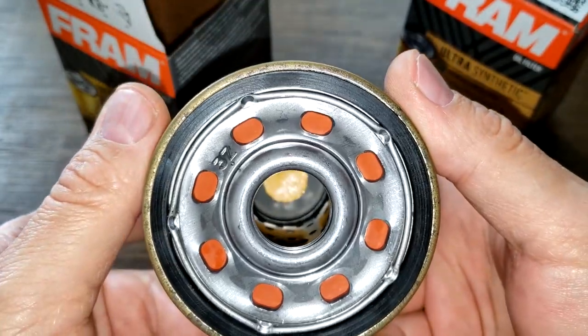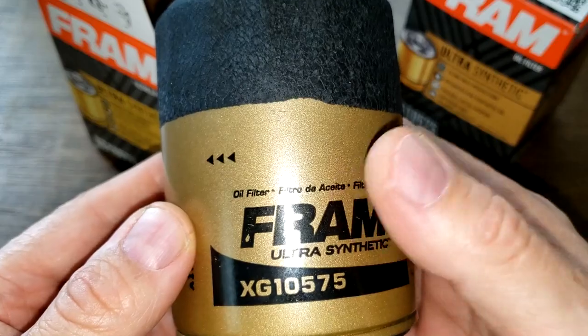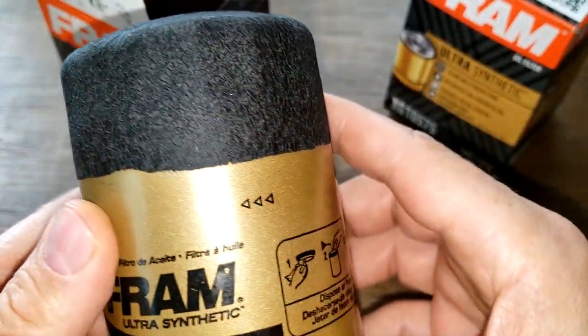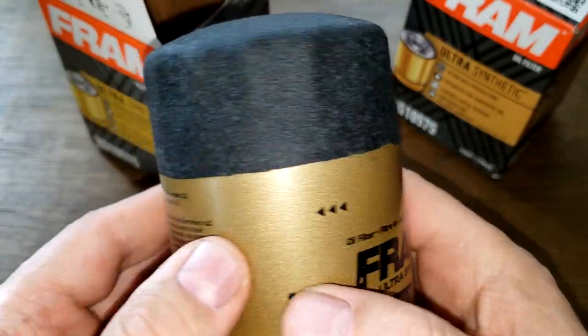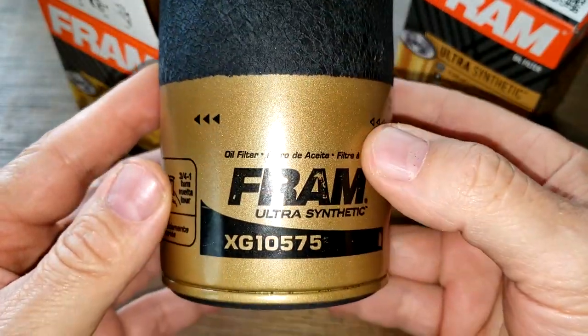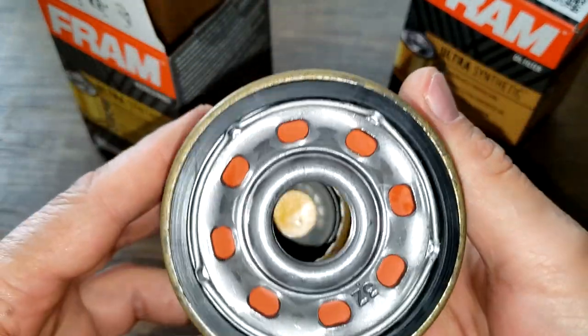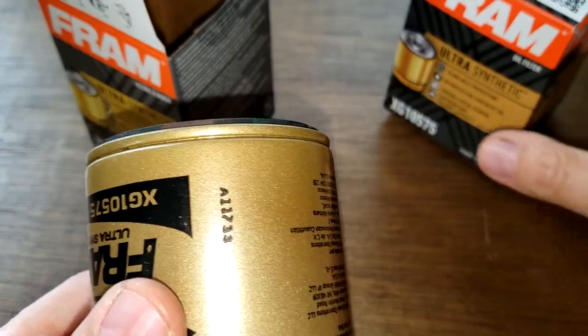The only difference I think in these two filters is going to be that the new one doesn't have the metal screen. We'll also check if the filter media is a different length. Let's cut this open and see if it's the same as the old one.